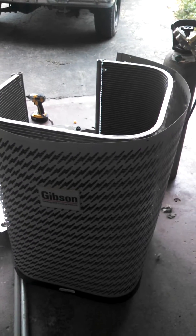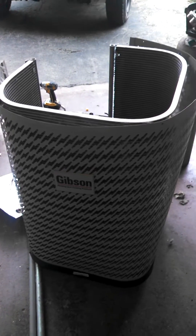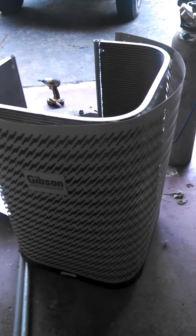Hey guys, going to give you a quick video here on how to fix an all aluminum condenser that has a leak. This is a two year old Gibson and as you can see it has an all aluminum pressed coil.